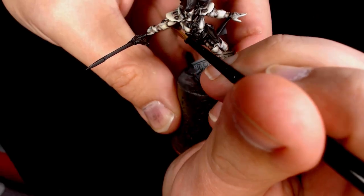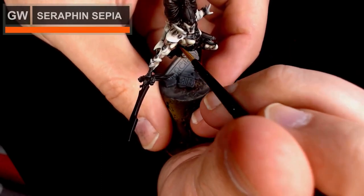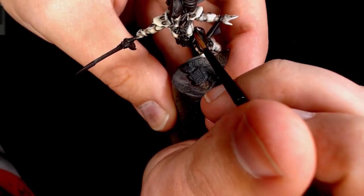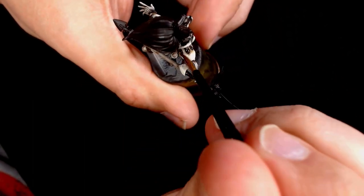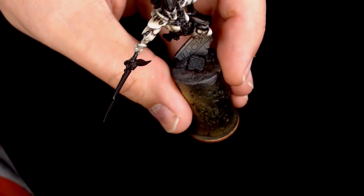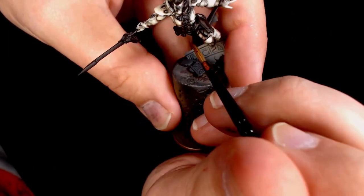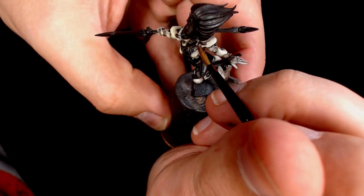Adding some recessed washes onto the model now — this is really thinned down Seraphim Sepia again. It's just adding some nice rich colour into the recessed areas to add more colour to the armour and break up those really vibrant white armour plates, adding that little bit more bone colour into it.